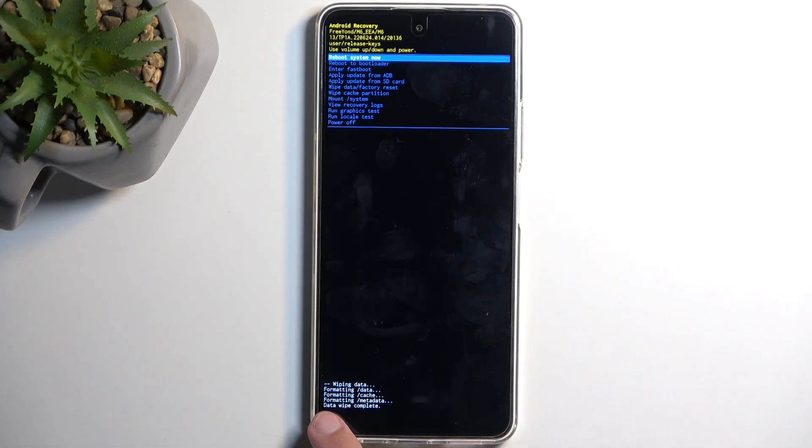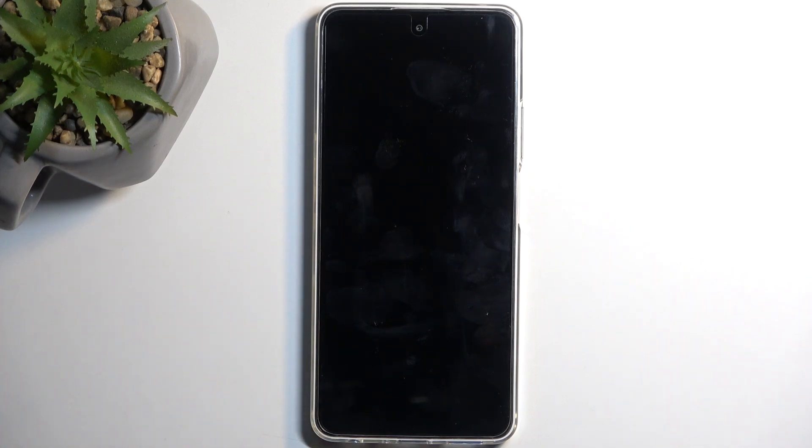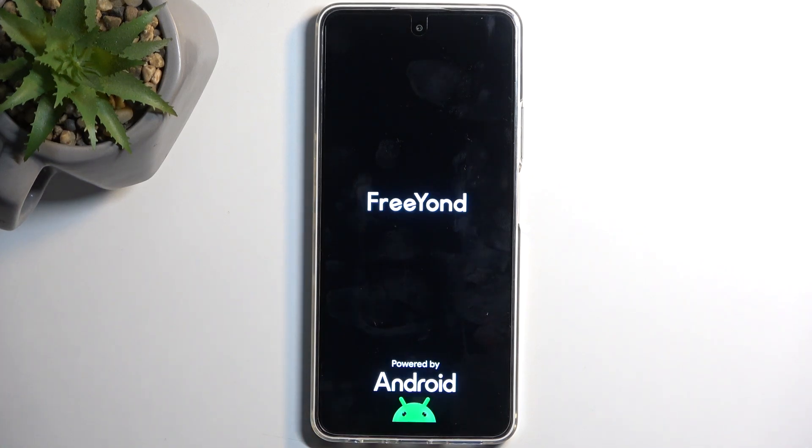You can see it gives us a line of code dialogue right here, telling us that it's wiping data. The last thing you will see is 'Data Wipe Complete', which appeared relatively quickly. Once that is visible, 'Reboot System Now' will be selected by default, so you can press the power button to confirm the reboot of your device, which will initiate the reboot and continue resetting your device in the background.